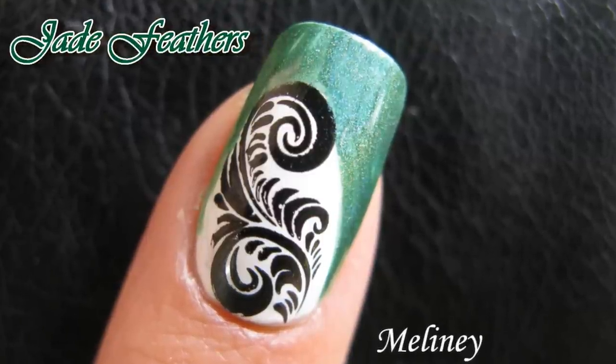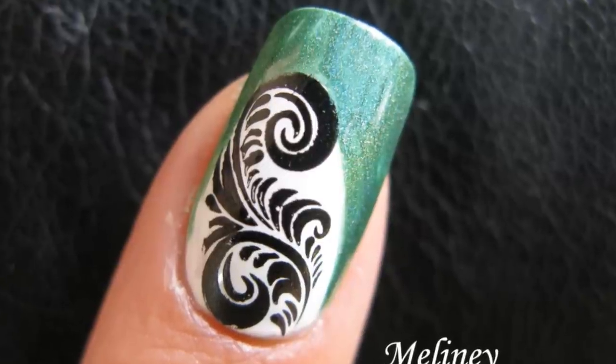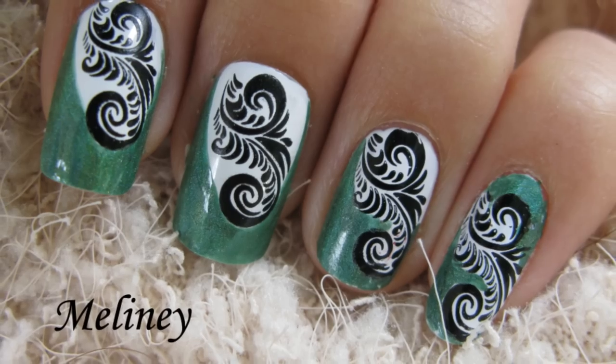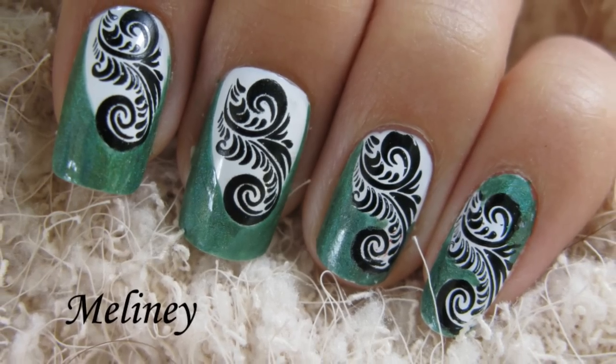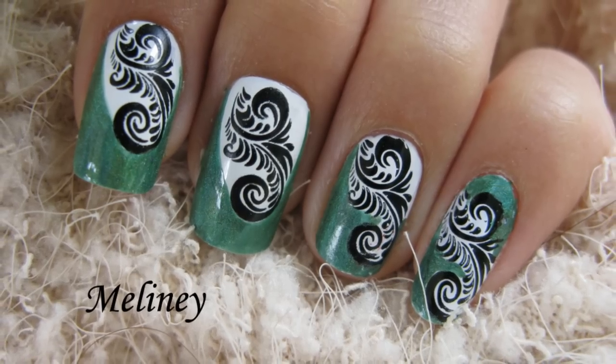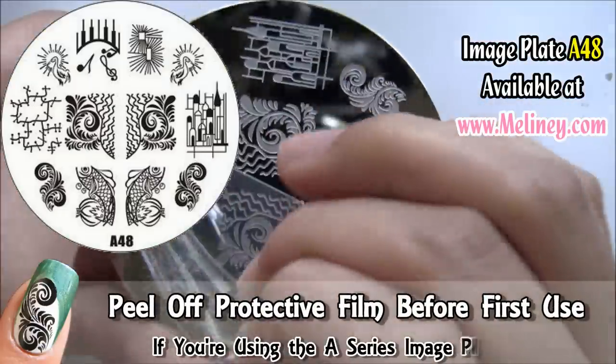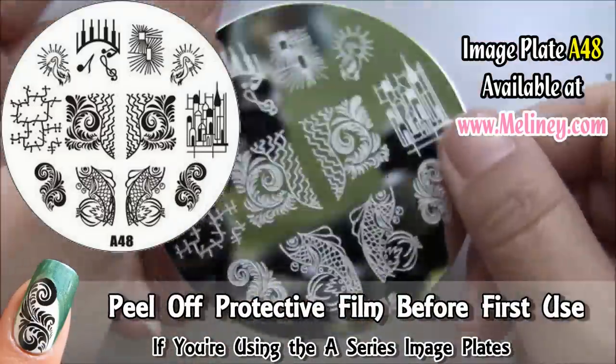I love creating designs with three or more colors. It adds more dimension to the design and with the right color combination can make it really stand out on your nails. The simplest combination of color to use is black and white with a third color of mid-tone range — not too light and not too dark — which will provide a perfect contrast to the black and white.